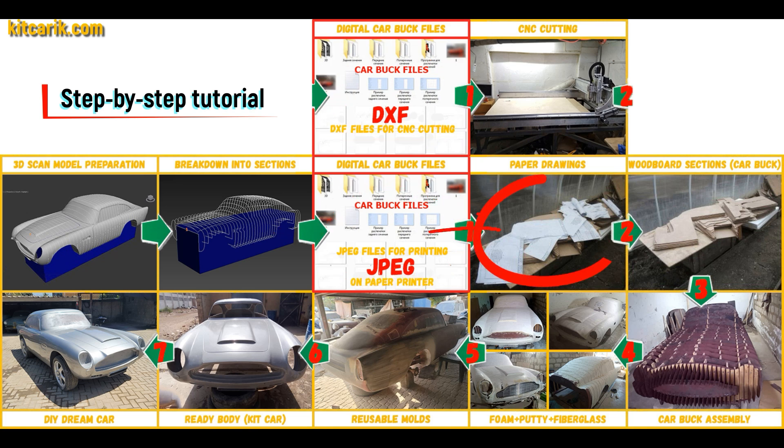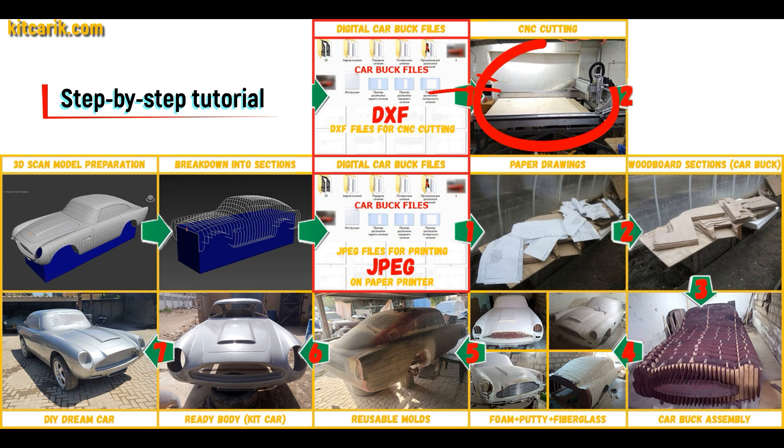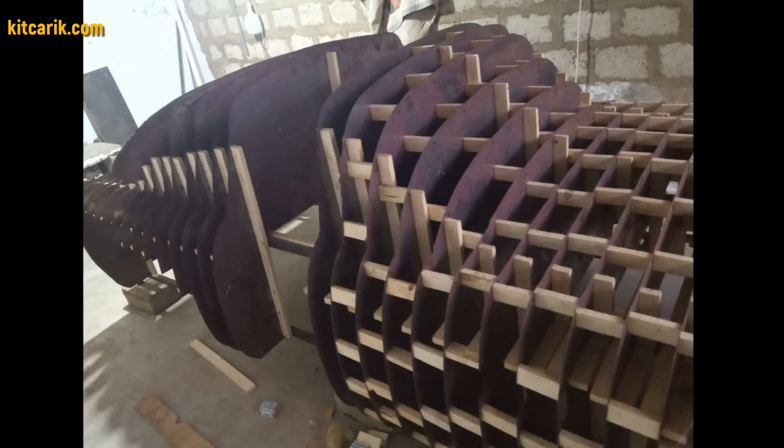These digital car buck files need to be printed on a regular paper printer — you can use absolutely any paper printer. Or they need to be cut on a CNC or laser machine to obtain wooden car buck sections. From these wooden sections you assemble a car buck. My client made metal sections and assembled them one after another to get a car buck.